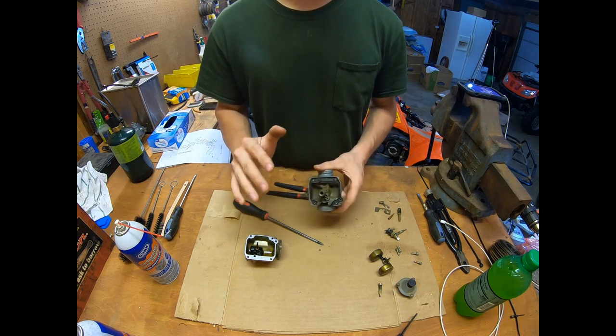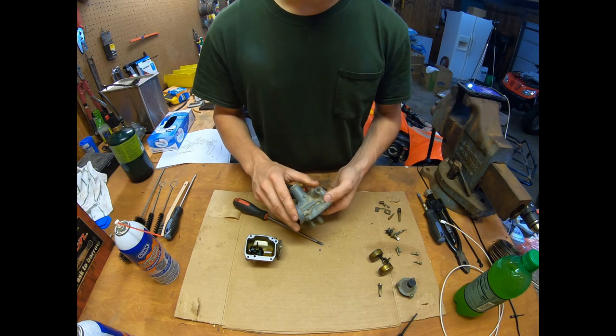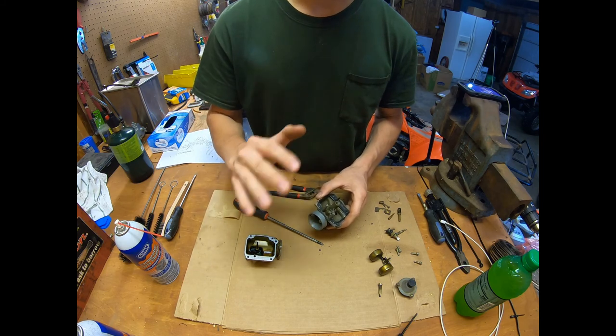I'm going to try and save the gasket. I didn't get a rebuild kit for this, so I'm just going to clean everything up as good as I can. I think we'll be able to make it work. I'm going to clean all this up, then come back and we'll do reassembly.